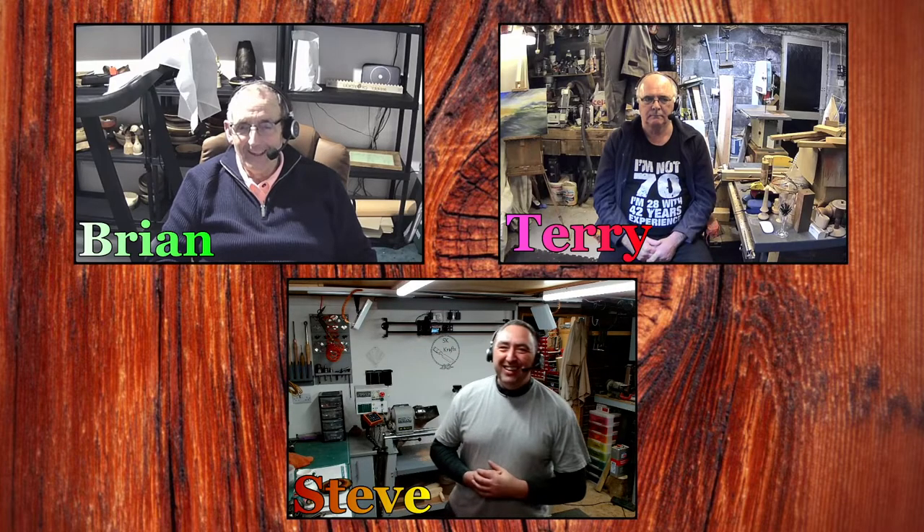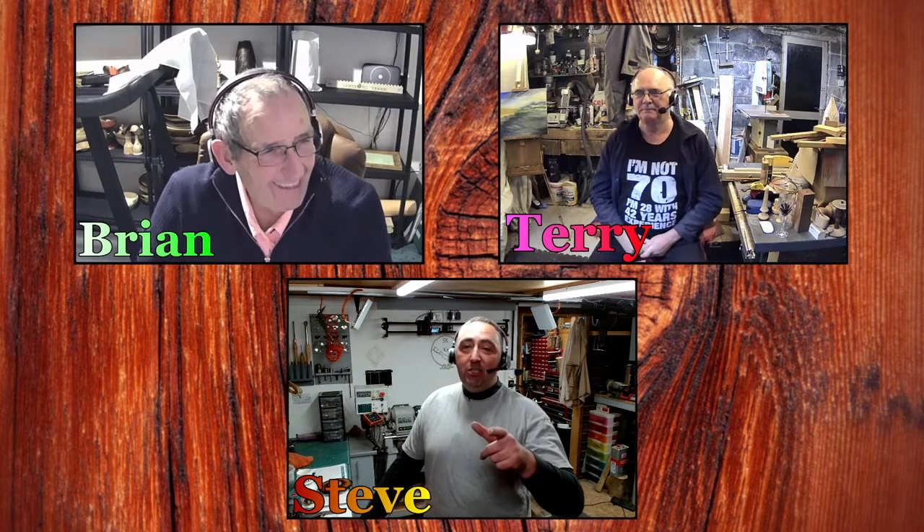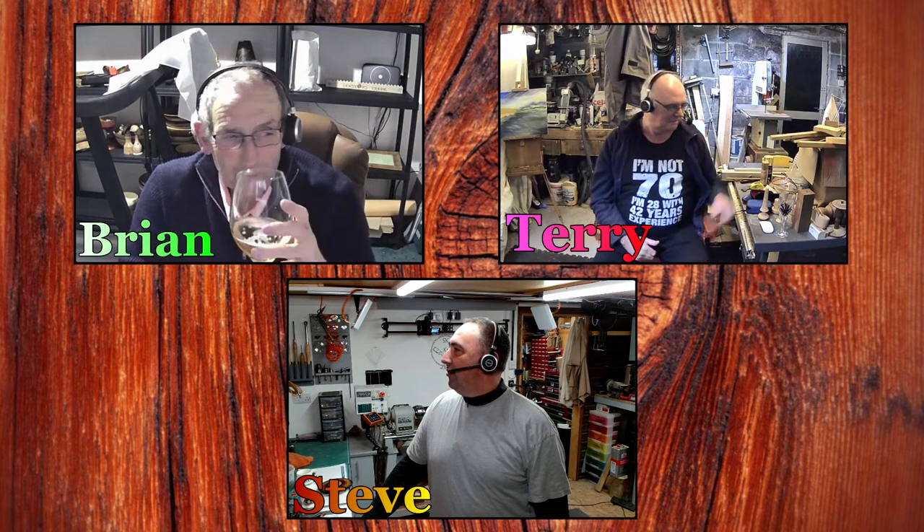If you've enjoyed what you're seeing, please consider subscribing — I want to get to 3,000 and I'm getting so close. Terry's on at lunchtime Monday, Brian's on Monday night — make sure you check those guys out. If you're not subscribed to their channels, make sure you do. Have a great weekend guys and I'll see you Sunday. Take care, speak to you soon and bye for now. Good night, bye guys.